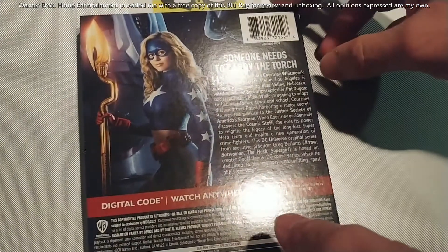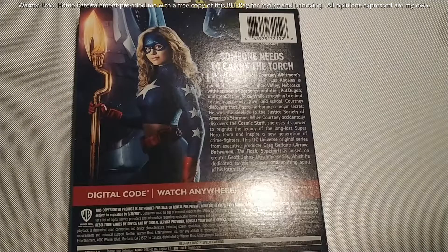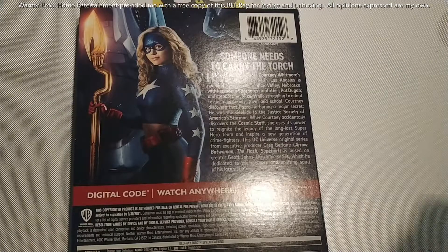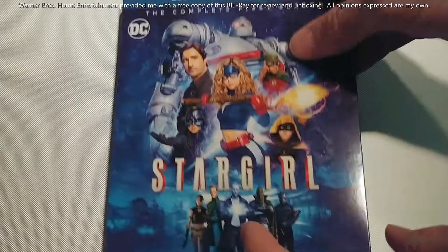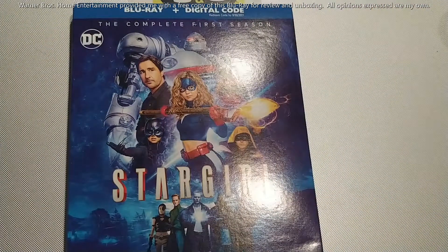I'll put up any special features on the website at DownInNerdy podcast dot com if you want to check that out — there's some really good stuff that comes with this Blu-ray. But season one of DC Stargirl alone is worth the price of admission, so make sure you're getting your copy of the complete first season on Blu-ray and DVD, available now at your favorite retailer.